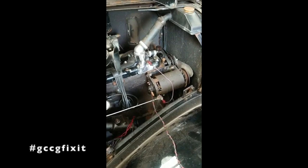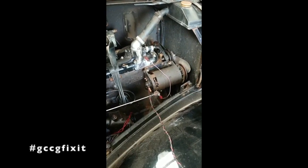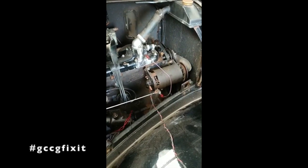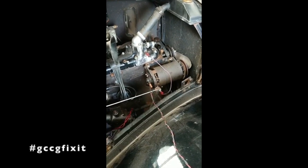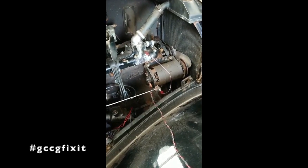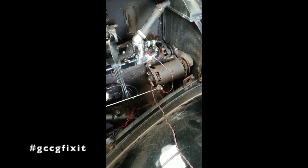It's important to mention that the vehicle is a positive earth because dynamos do need to be polarised and sometimes they can lose their polarisation. So as I said, I've connected it up so the earth is going to be positive and the negative is going to go to the two terminals.